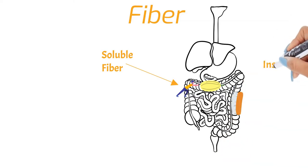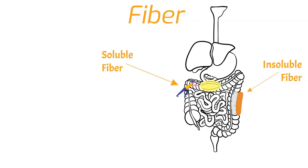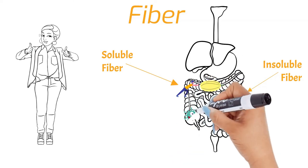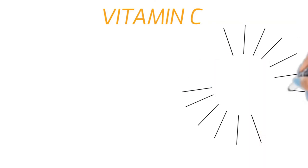Insoluble fiber can't be digested, so it scrubs our insides as it works its way through. This keeps bits of food from getting stuck in any nooks and crannies, and it also keeps our good bacteria happy and healthy since insoluble fiber is basically their favorite food.